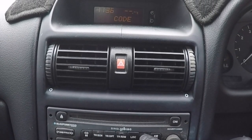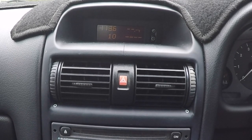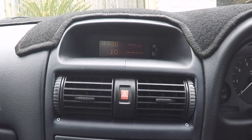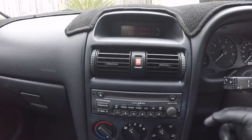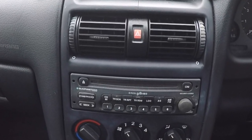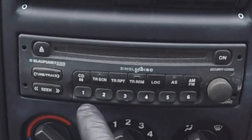Once you do this, you'll see that the display screen will change — the word 'code' will disappear and there'll be four dashed lines. To input the security code, you're going to use buttons one through four on the front face of your radio.